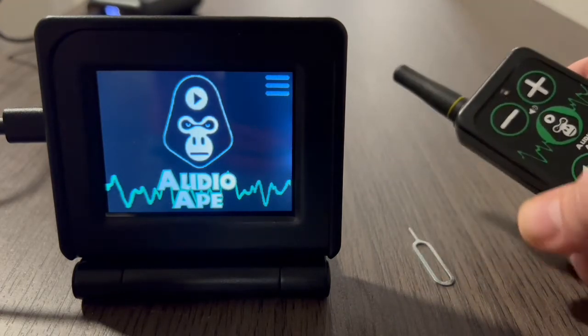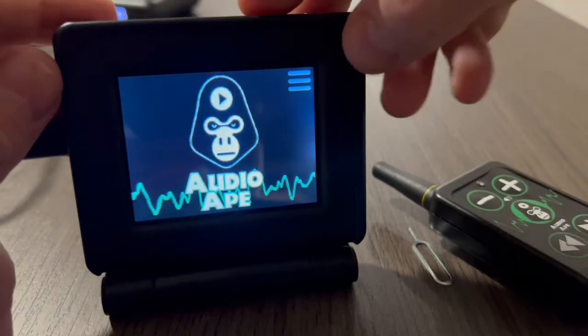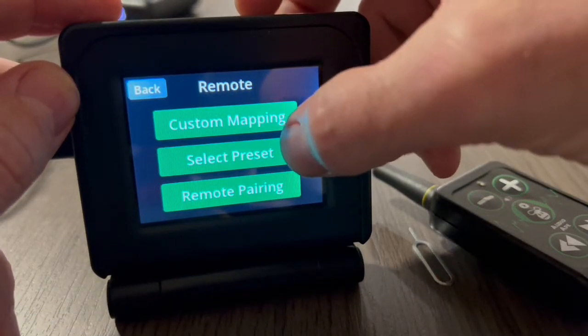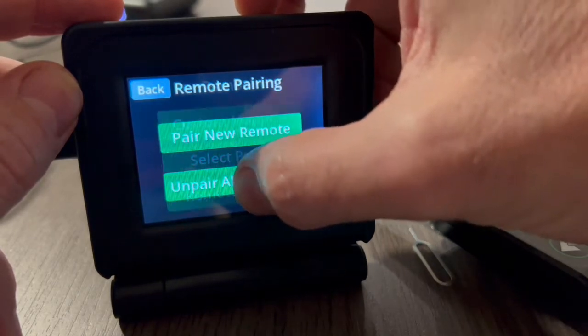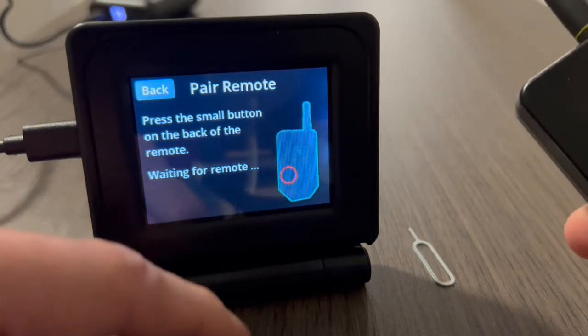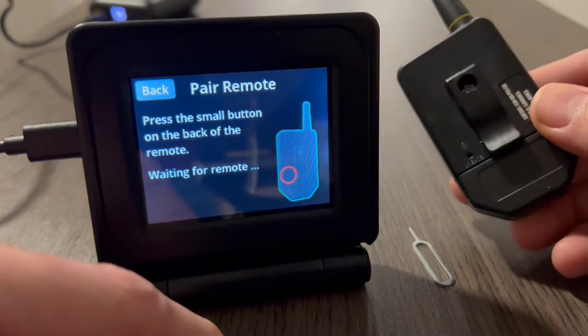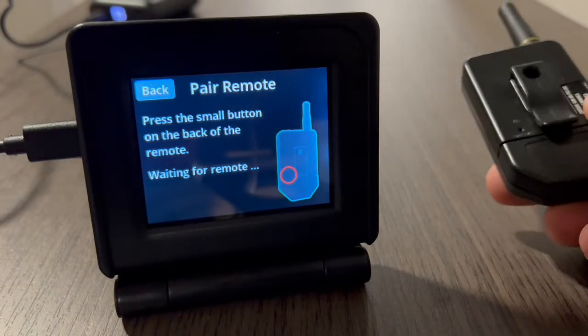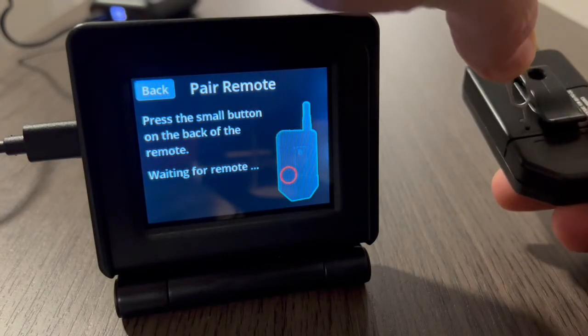As you can see this one doesn't work right now, so we're going to need to pair it up. To do that, go into the menu, go to Remote, then select Remote Pairing. You can go ahead and say Pair New Remote. It's going to tell you to look for a little hole right here, and you're going to need to push that in order to start the pairing process. I'll go ahead and get that button pushed.